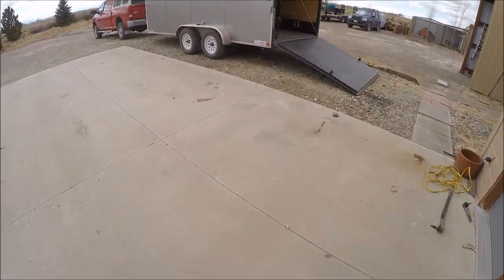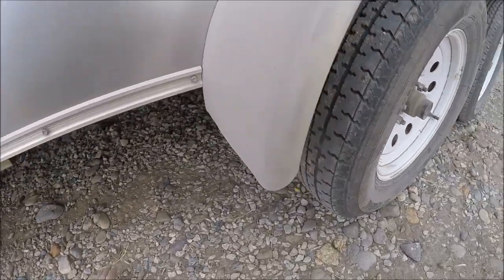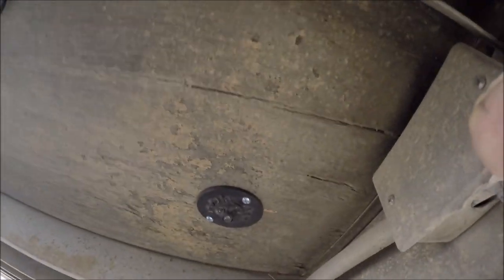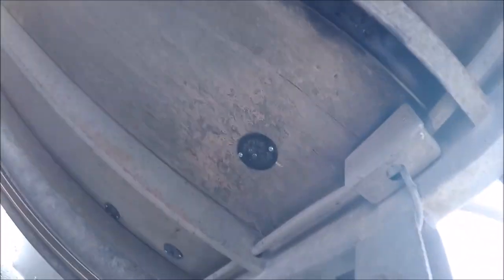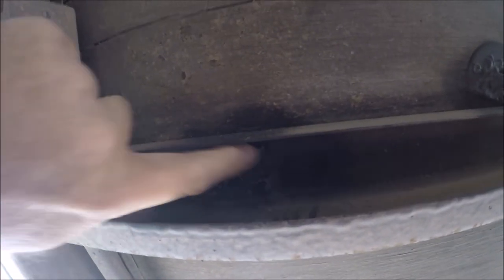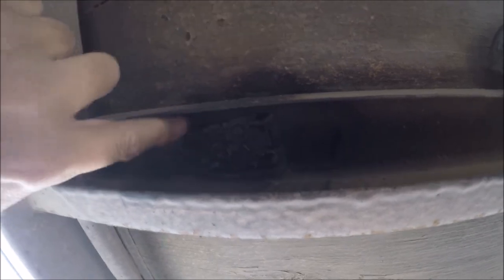I've got five of these in with one more to put in by the toolbox. There are a couple of three-quarter inch screws going up inside. This one I actually had to cut down - I cut some edges off - and I ended up tack welding it. I put one screw in right there and then stitch welded it. It doesn't need much.